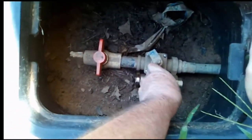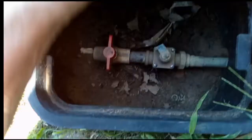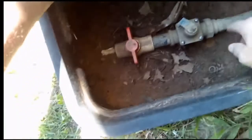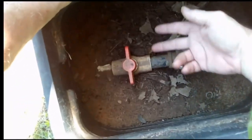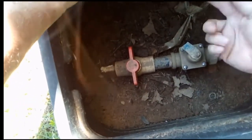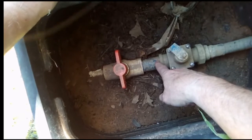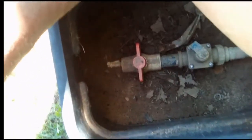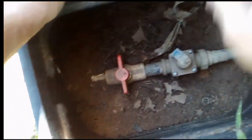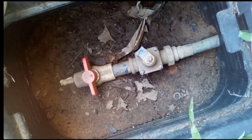So what I'm going to need to do is undo this union, and I'm also going to have to dig out here and then take this one off, unscrew it, clean this pipe nipple up, add some Teflon tape, screw this other one back on — and it's, I think, a little bit taller. Put the union in and we should be ready to go. Sounds pretty simple, right?